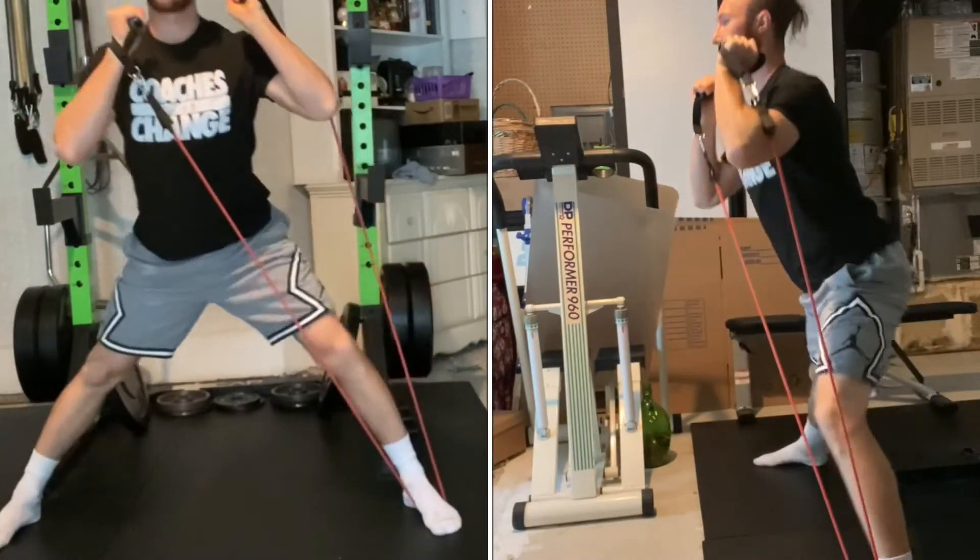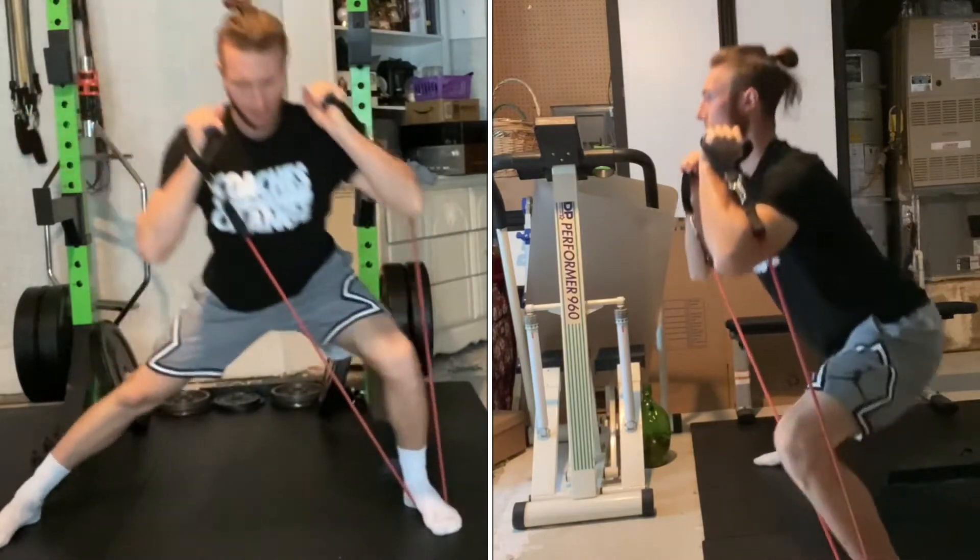As always, keep your belly button towards your spine. Use a controlled but normal pace on this movement.